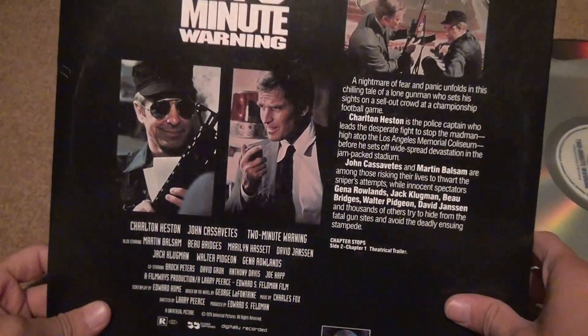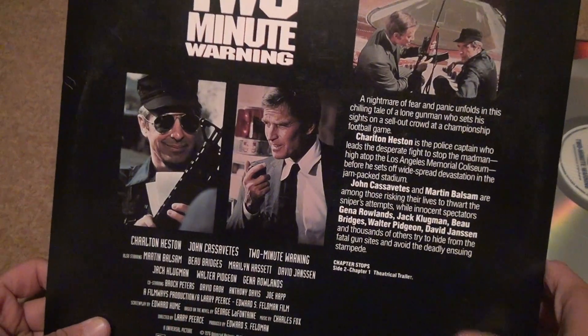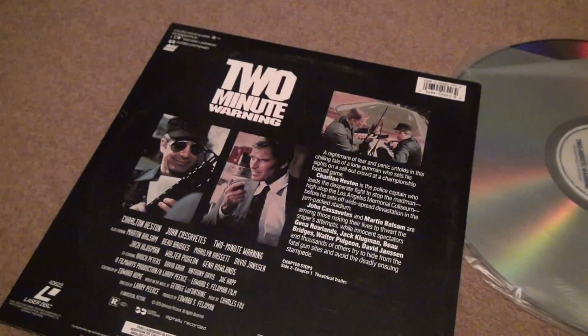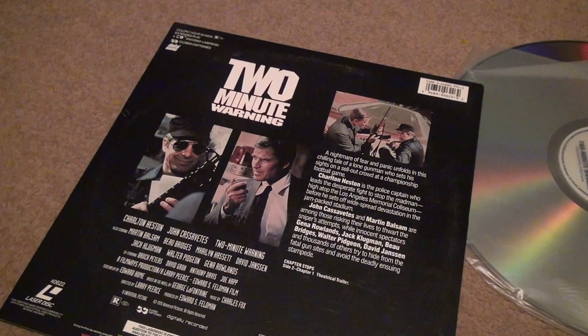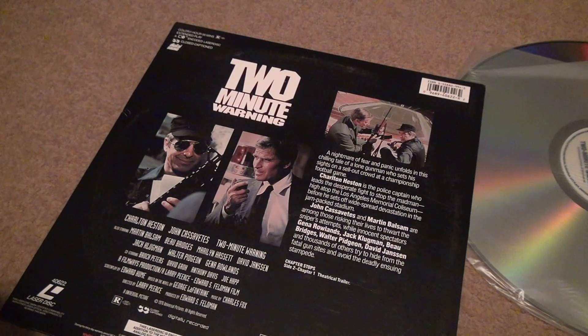So let's look at the back and give you some information. This one's about an hour and 56 minutes, extended play. So this looks like a pretty good movie and it dates back a long time ago. It says 1992 over here, but that doesn't mean it was made in 92 — the movie was made in 76.